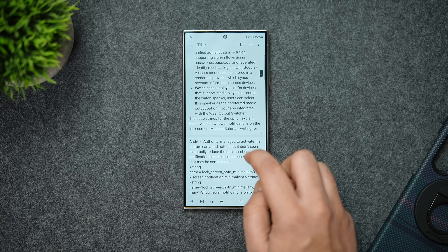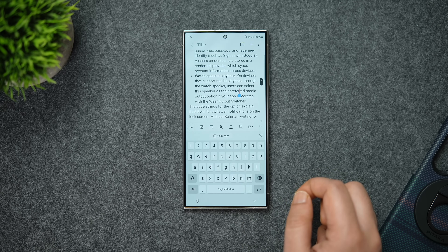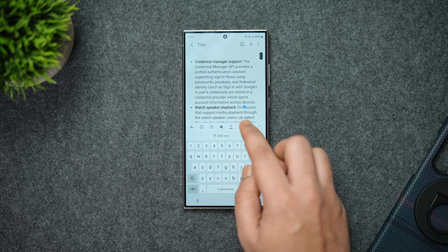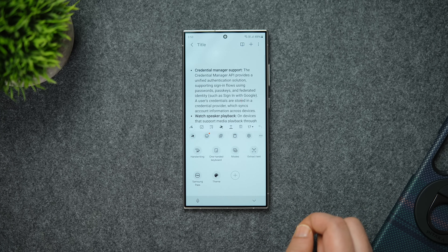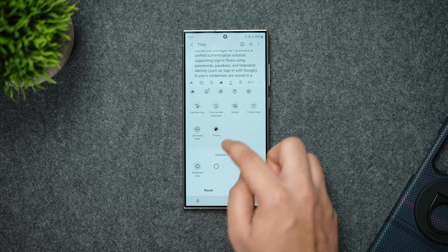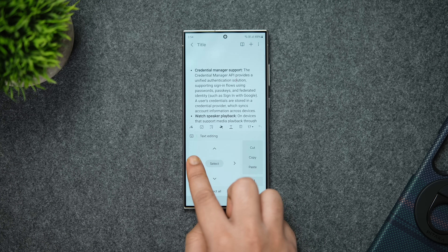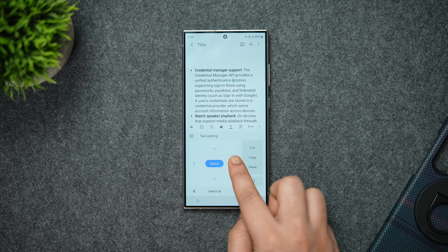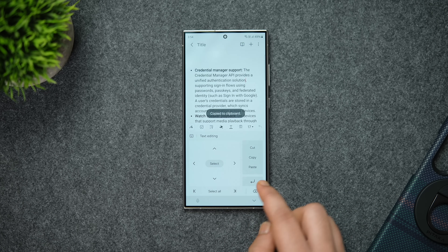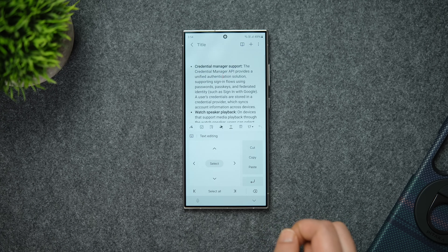In Samsung Notes, if you want to select a particular portion or specific word within a paragraph, there's a cursor you can place anywhere, but sometimes it's difficult to position it precisely. In such situations, you can make use of a tool called precision cursor control, hidden inside the keyboard. Click on the three-dot button, tap the plus icon, and drag the text editing toggle. Once done, tap on the text editor and you can place the cursor exactly on any spot using the arrow keys. There's also an option to select a particular word, then copy and paste it anywhere.